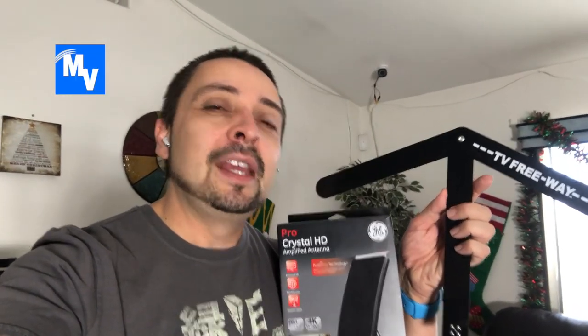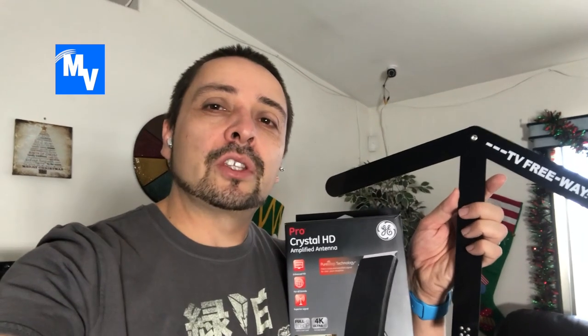Today I'm going to review two of the antennas that I purchased. One is the TV Freeway and the other one is the Pro Crystal HD antenna. Let's see if they work.